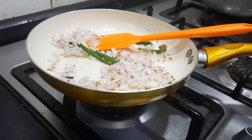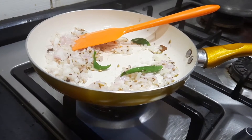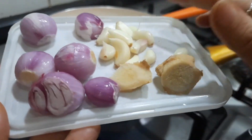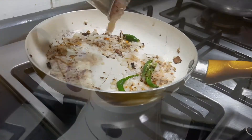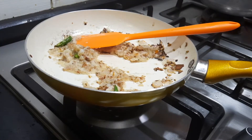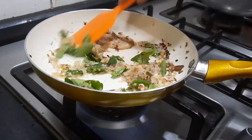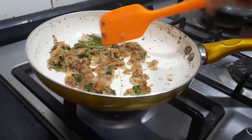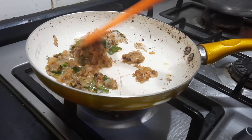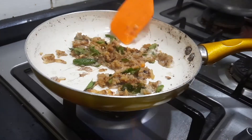Now adding the finely chopped onions. I'm going to add some salt for the onions to get cooked faster. While the onions are getting fried, we'll grind the small onions, garlic and ginger into a smooth paste. At this stage I'm also going to add some fresh curry leaves. Cook this for a few minutes. You can see that the onion, ginger-garlic paste, and green chilies have nicely been cooked — it's been about six to seven minutes of frying.